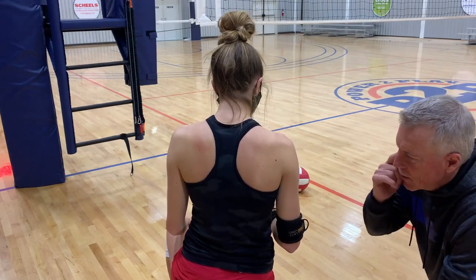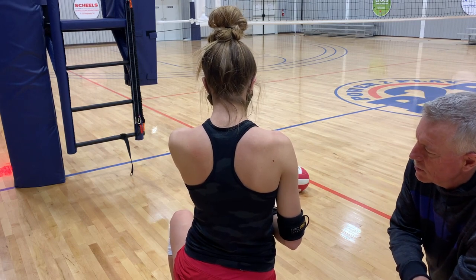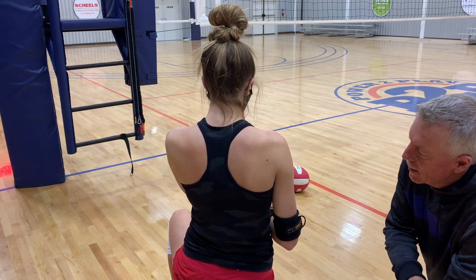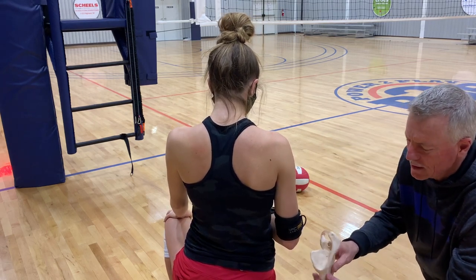Three months ago in December when Maddie started, her shoulder was lit up — it was inflamed. The doctor pulled her off of hitting, and a lot of times what's going on is with the shoulder blade, or what we call the scapula.